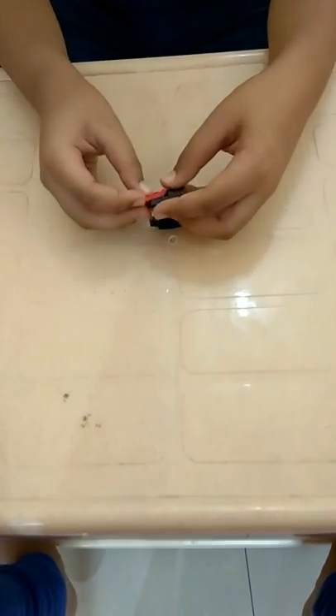I am going to show you how to make a speedboat out of Lego. First we need these two slopes. Now we are going to join them by a Lego 2x2 brick.